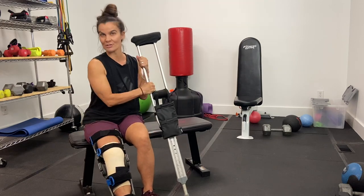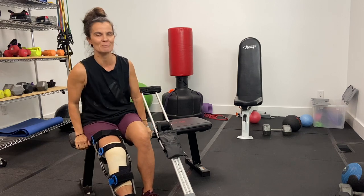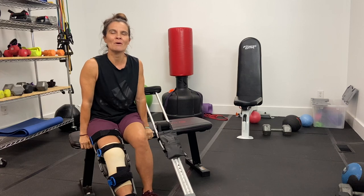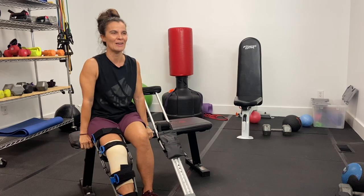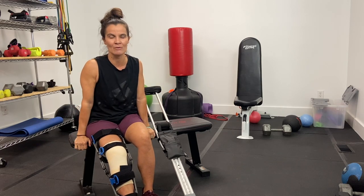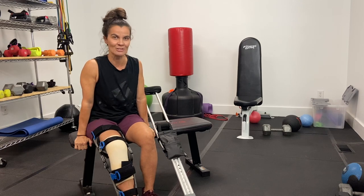I also came home with crutches, which was new to me — I've never been on crutches before. I was immediately shocked by what would seem obvious: when you have crutches, you can't use your arms either. I had anticipated difficulty getting around without my legs, but I hadn't thought about not having the use of my arms anymore.